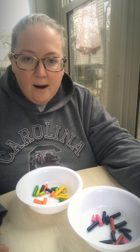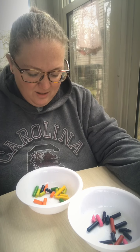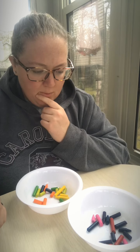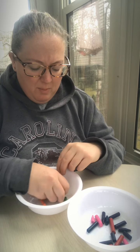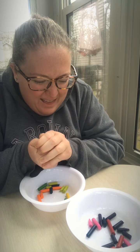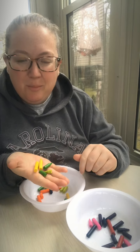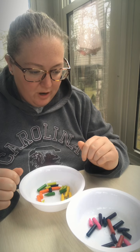Now that I separated all of my colors, I need to figure out how I can combine them into one crayon. Right now all my colors are together but they're still in their own individual pieces. Maybe if I squeeze them really hard, they'll mush together. Nope, that didn't work — they're still all separate. I know, I could melt them together!